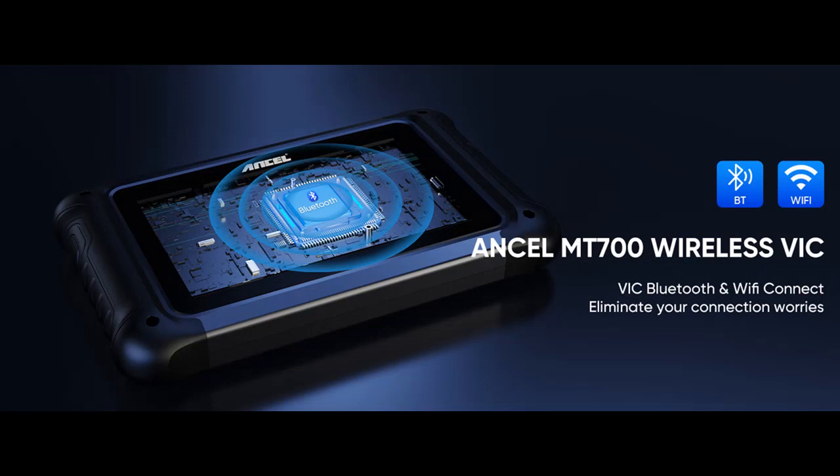Thanks to the stable Android system and touchscreen, the MT700 is responsive and can diagnose your motorcycle in minutes.